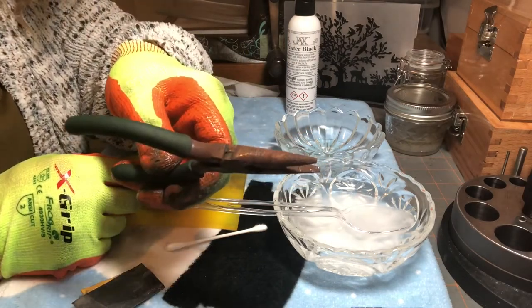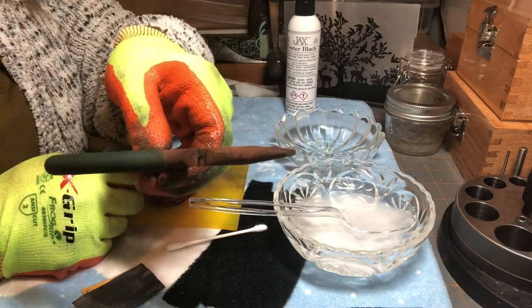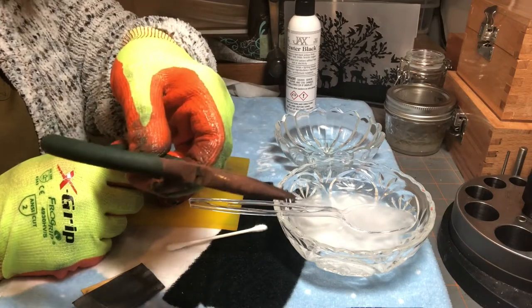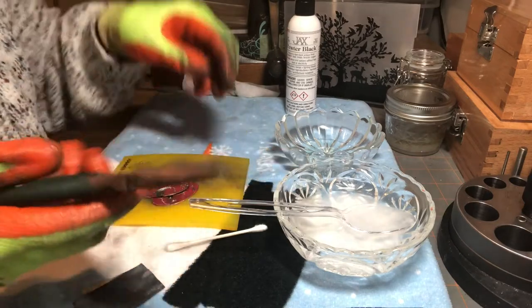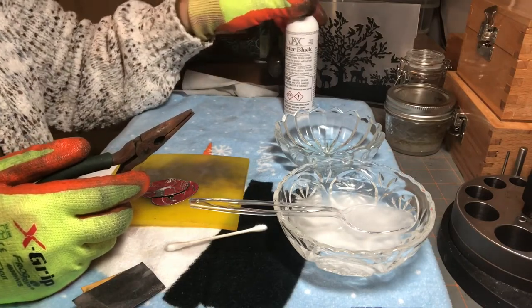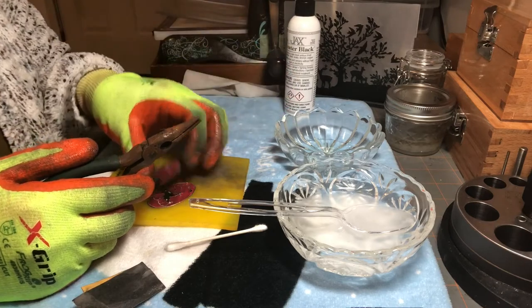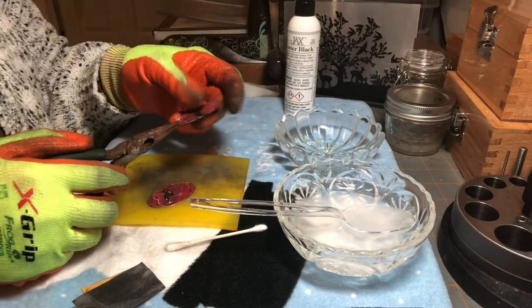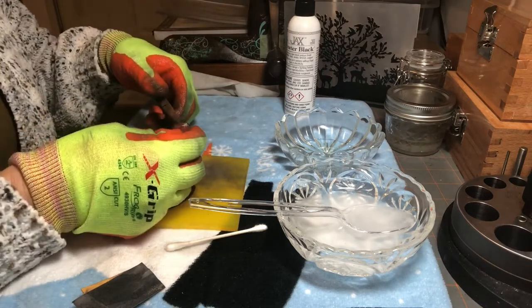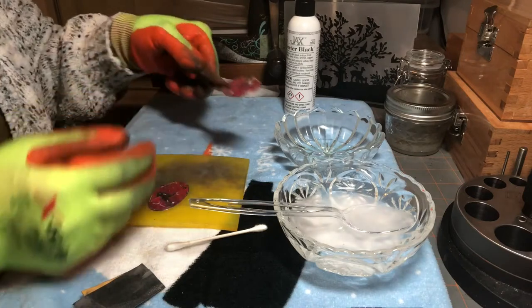You can see this is rusted — this is what Jack's Blackener will do if you don't stop the chemical reaction. These are the pliers I use every time I use the blackener, and that's what they look like now. To store the blackener, make sure the lid is tight and then store it in another plastic bag. Don't store it near metal things because if something happens it could totally rust your metal.